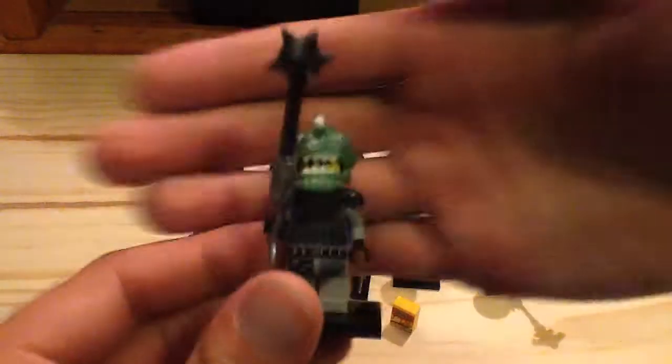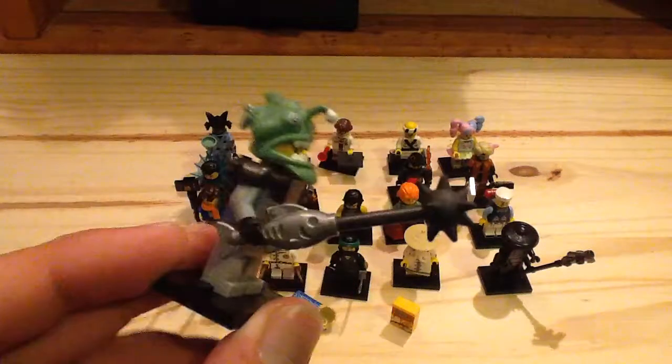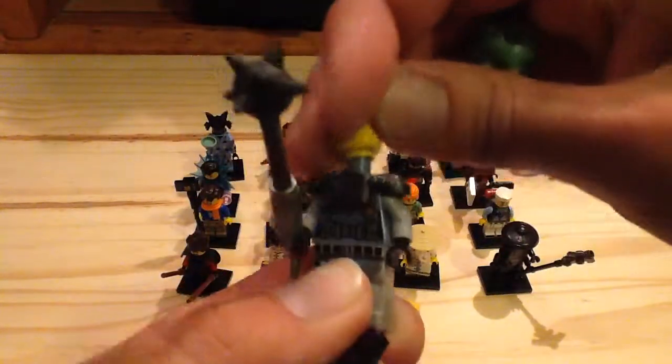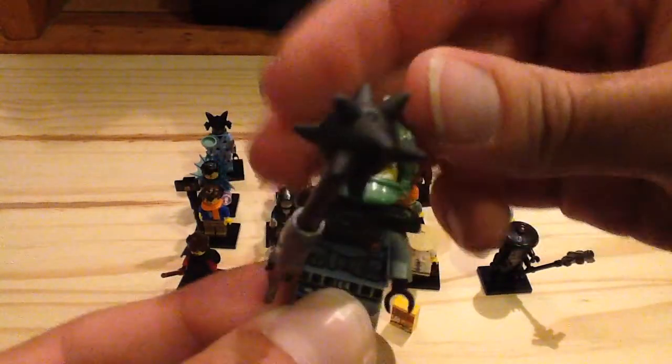Next up we have the Shark Army Angler — this is actually a female version with an exclusive design. We do get one in the ice tank set but it has a sand blue head; this one has a sand green head. The design looks fantastic — she has a very spiky mace. There's a scar underneath the face piece and even some battery print. Nothing on the back of the torso print, but it's still pretty interesting. I really love that head piece for the angler — it's so awesome.